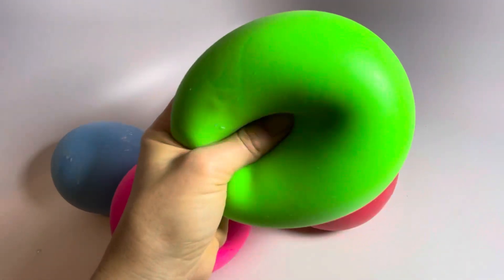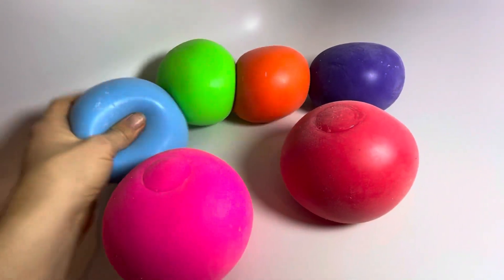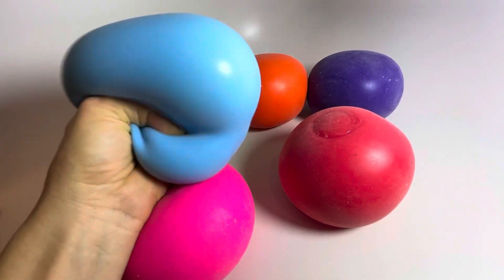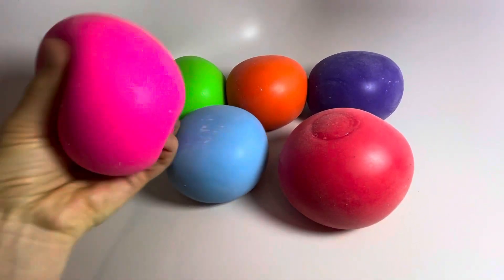These guys are filled with like a dough, such as like shaving cream and frosting mixed together, so they're super soft and squishy.